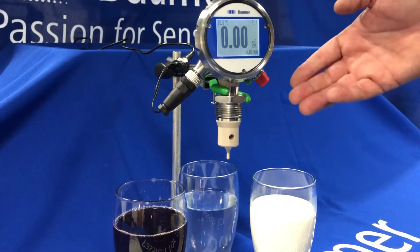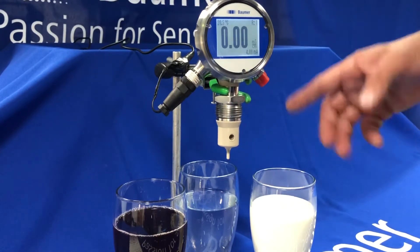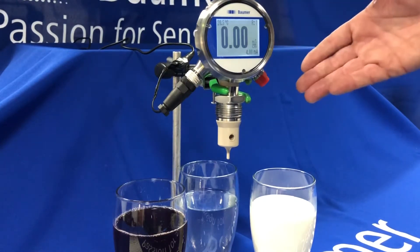I've got three different media to go through: some squash, some water, and some milk. We're going to show the phase separation and how it reacts on the screen to these three media.